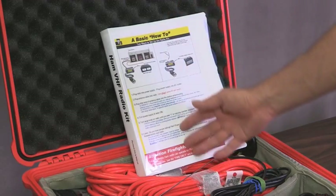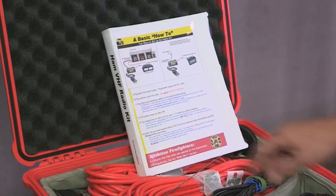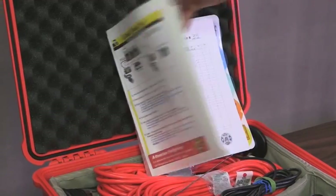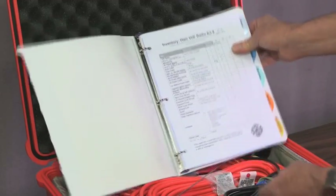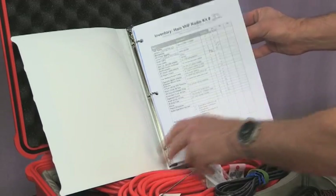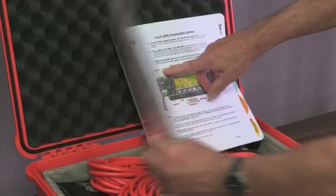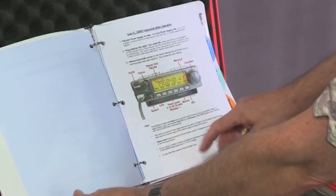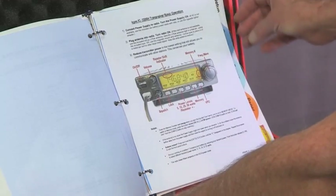On the cover are basic numbered instructions on how to plug it all together and fire it up and make it work. If you open this up, you'll see there's an inventory page. There's also a tab here for setup, and here are a lot of the same instructions that you find on the front, with a little more information for troubleshooting if you run into a problem setting the thing up.